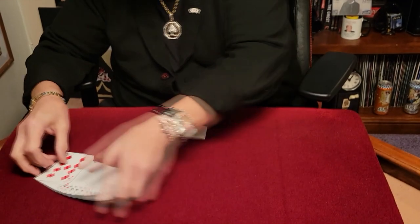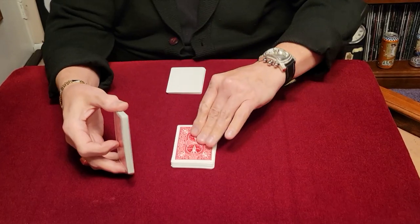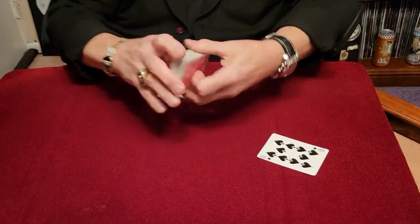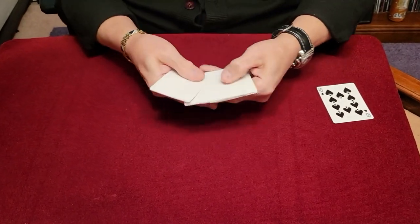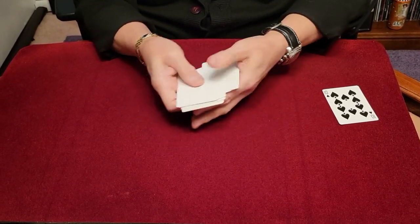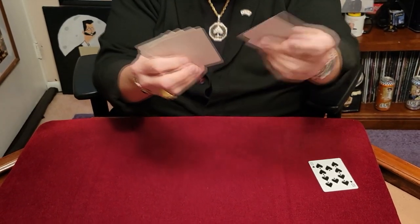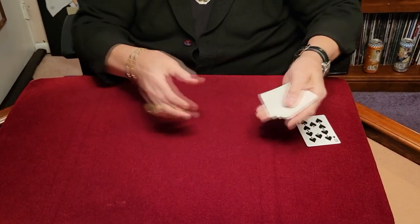We're going to show you how you can magically print cards today. Check this out — we'll take these cards and give it a cut like this. We'll use this card, the ten of spades. And we just have these blank cards — double blank cards, blank on both sides. Just a bunch of double blank cards. We don't need all of them, we'll use some of them.